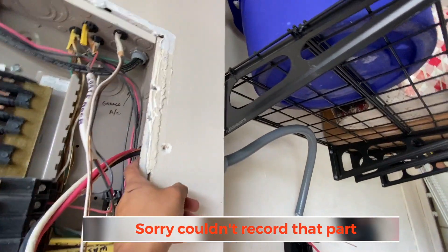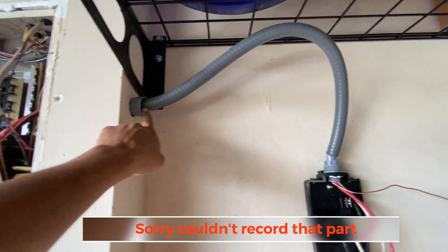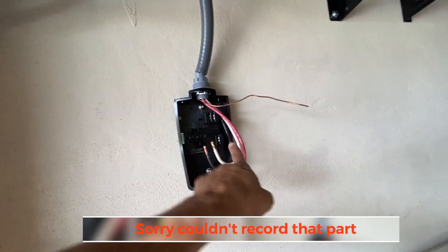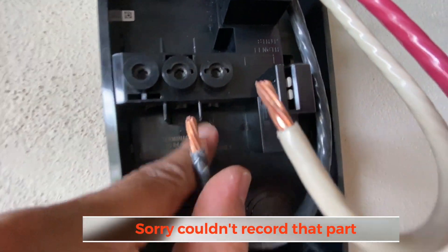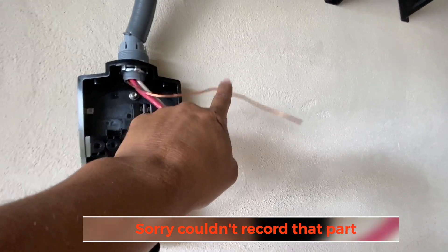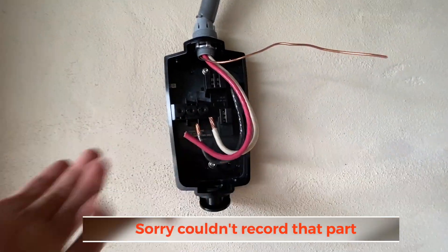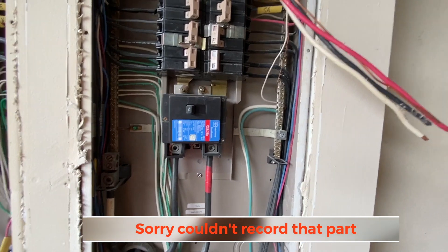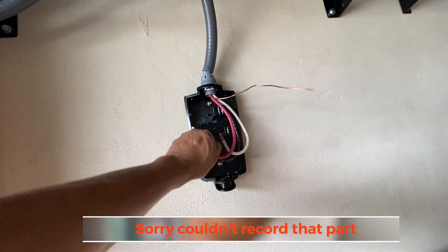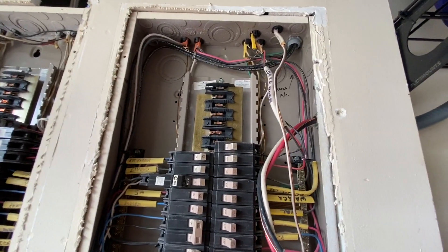Sorry my camera died so I couldn't show you, but I pushed the pipe in and positioned the fitting. I cut the wire to the right size. The wire comes in from here — you have L1 and L2; it doesn't matter which color goes where. This is the bare ground wire, so there's no neutral. Color coding doesn't matter much — just make sure whatever you connect on one end matches the other. Once wired, it's just a matter of connecting the breaker and we should be done.